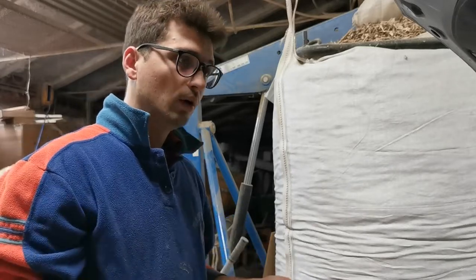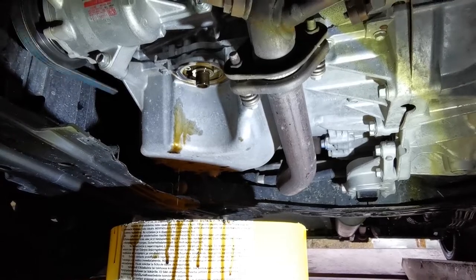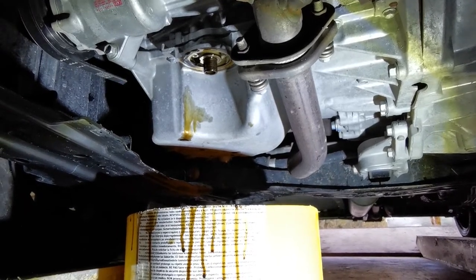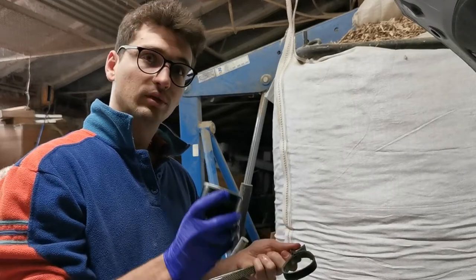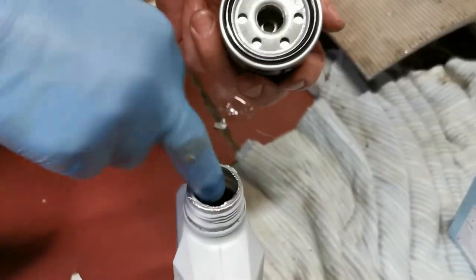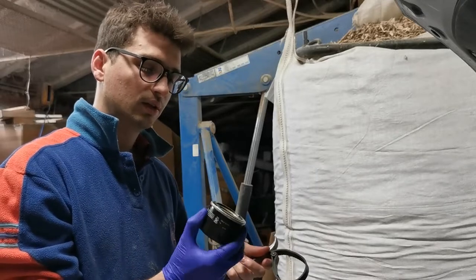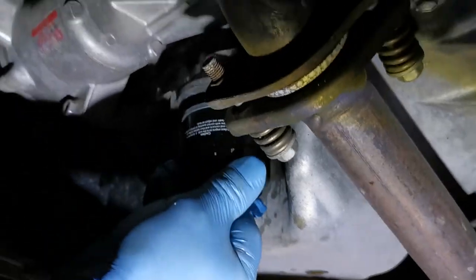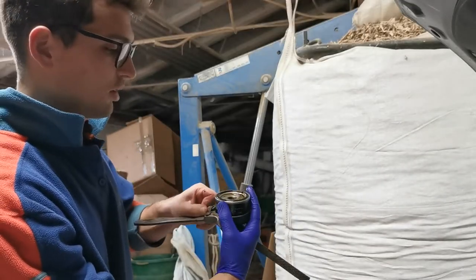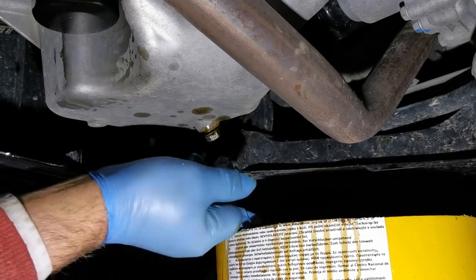After you have done that, we start the engine for a few seconds in order to empty all the tubes and filters. Then we mount the brand new filter. Before mounting the new filter, you have to lubricate the seal of the new one. After that, you tighten it by hand and then finish the tightening with the specific tool. Once done, you mount the drain bolt back.